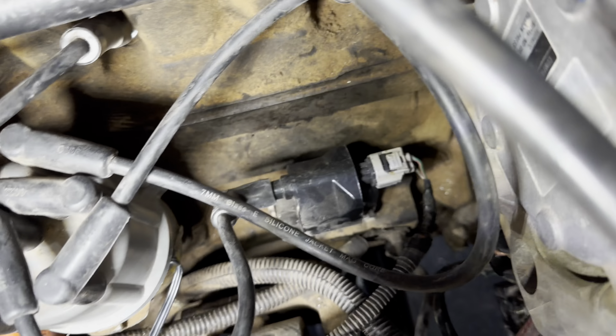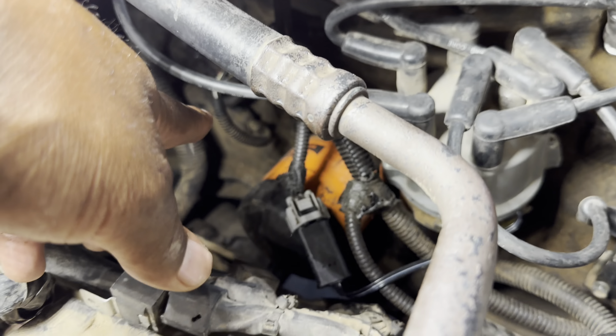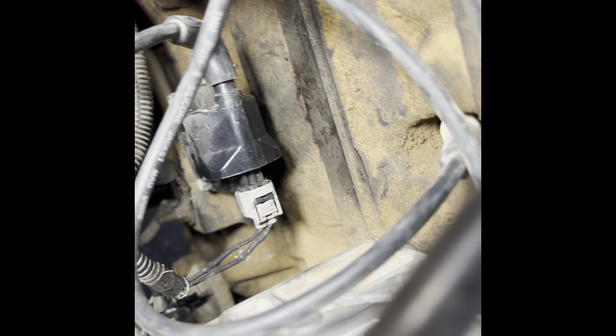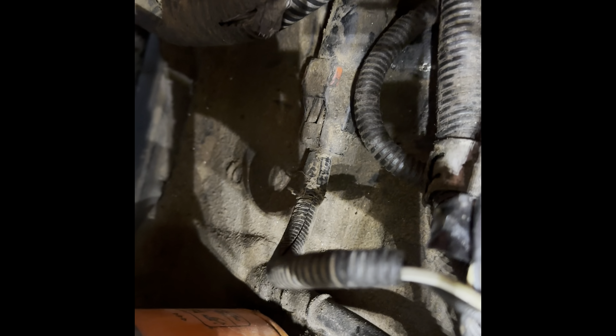My go-to thing is to check the ground right here and make sure this is connected. I recently started checking that connection down there too. Maybe that's it — I'm gonna get down there and clean it up, maybe it's dirty inside. That wire down there I cleaned up and cut because some of the wires were exposed. I put some heat shrink around them, then I'm gonna check that sensor down there, make sure everything's good and tight.